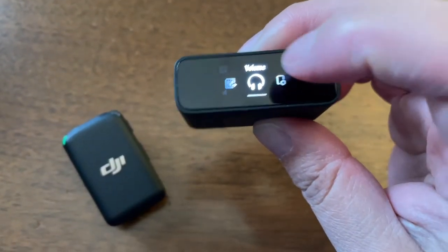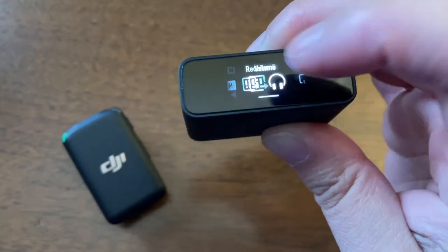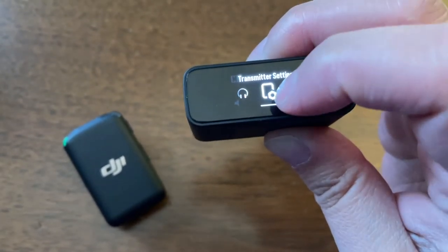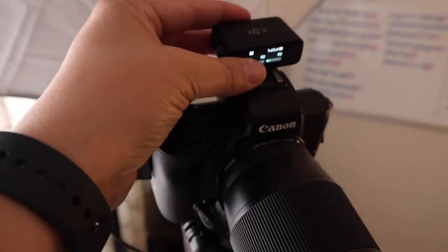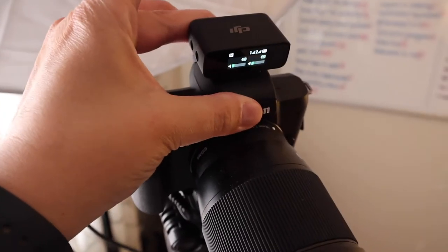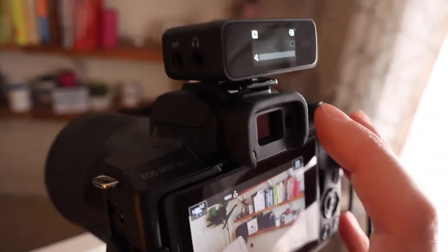One cool thing about the receiver is it has a touch screen, so you can change the settings right there without connecting to your computer or using an app. On the screen you also see your audio levels, so you can attach it to your camera or phone facing whichever way you want — whether you're talking to your camera or shooting something else.